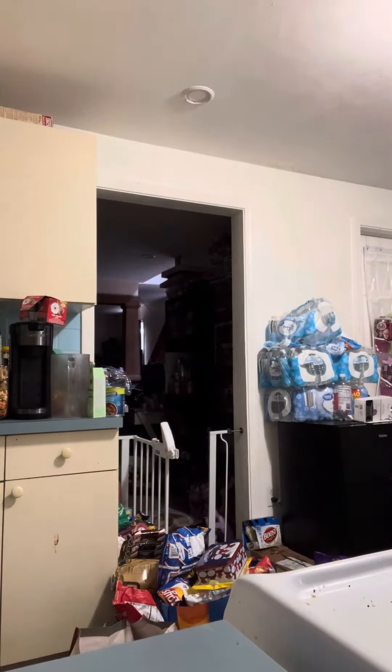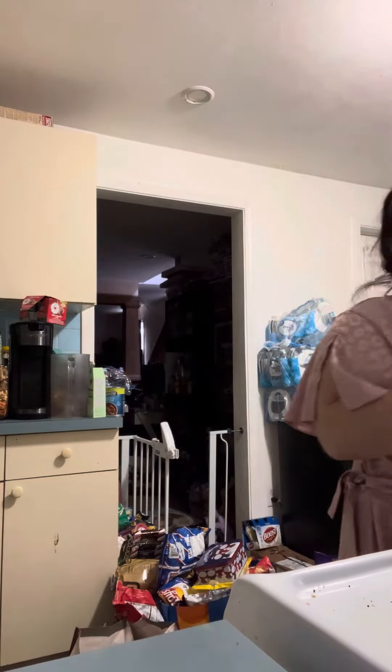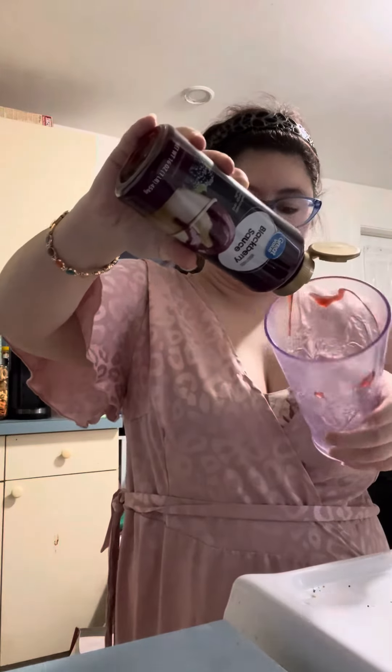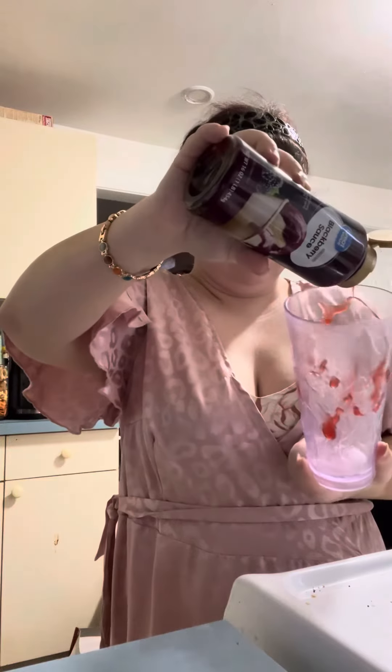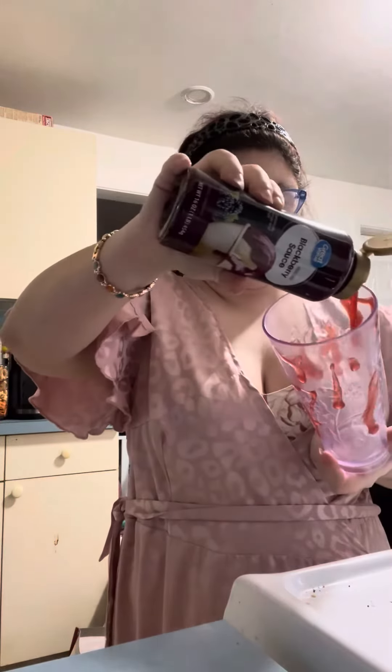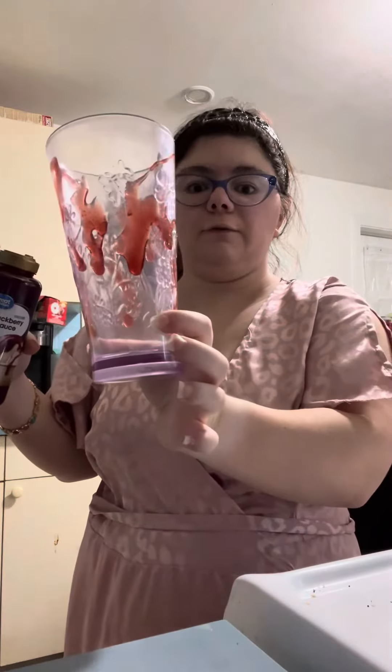So step number one — after you get the cup, you're going to need whatever sauce you'd like. I'm going to be using this blackberry sauce, and you're going to coat — you can do it aesthetically — this glass with the sauce. I'm not very good at this. So there's how mine looks; it's not very aesthetically pleasing, but sure.